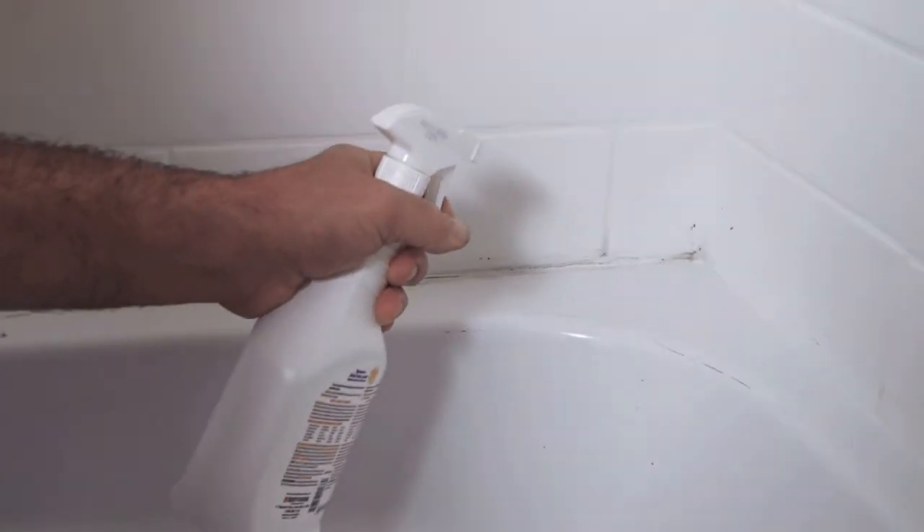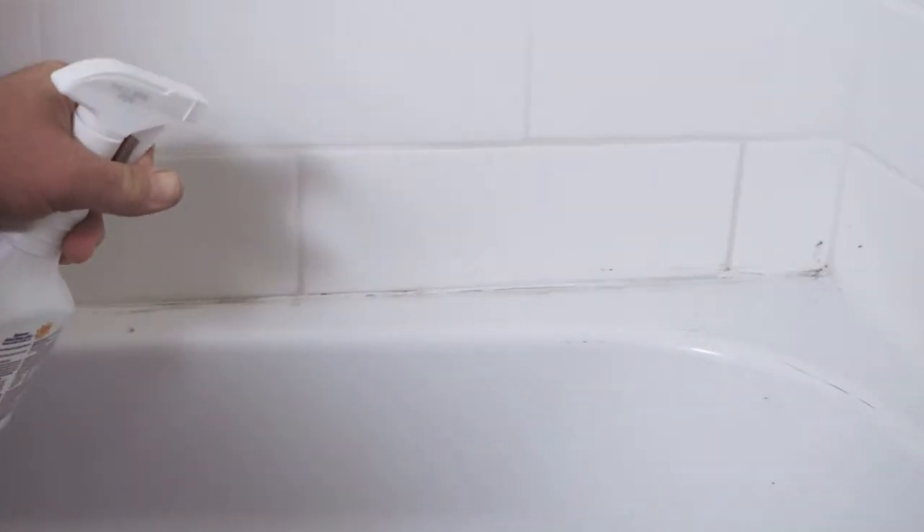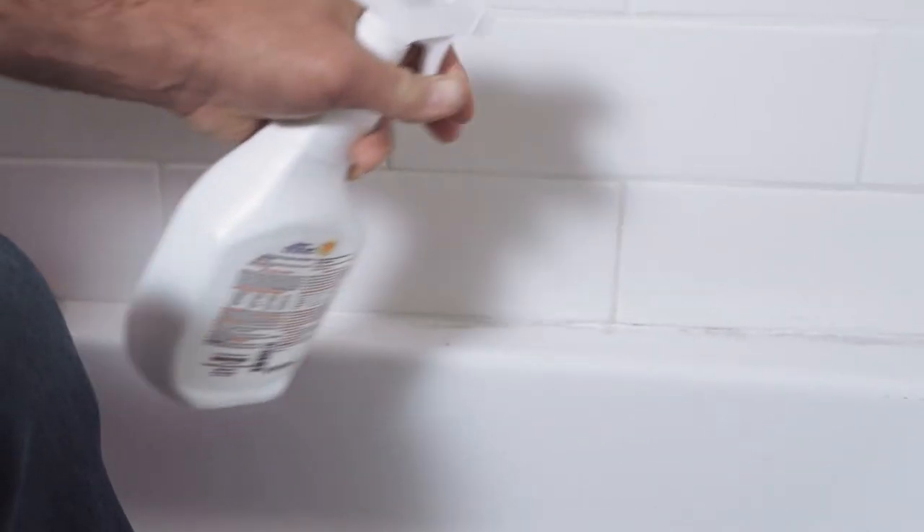I'm going to go ahead and spray this onto the area that I want to clean. You want to get it kind of wet and make sure that you spray that on there.